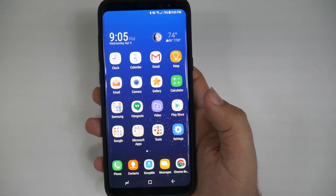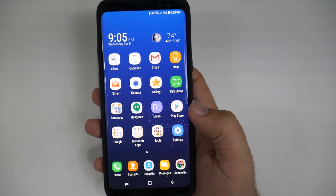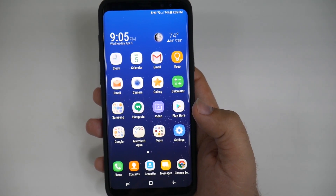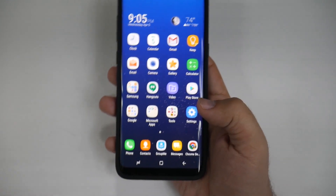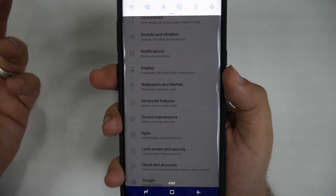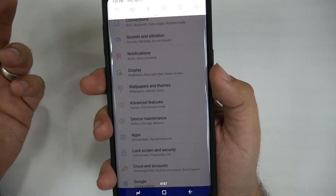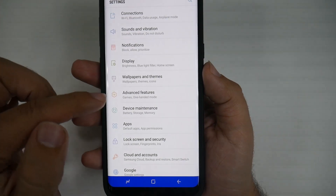One of my favorite hidden features is a feature that has unfortunately gone away now, although I discovered it before launch so I should still get credit for it. You go into settings and you can actually use the fingerprint sensor to swipe down and pull down your notification panel. How do you do that? Well, all you have to do is go into advanced features.